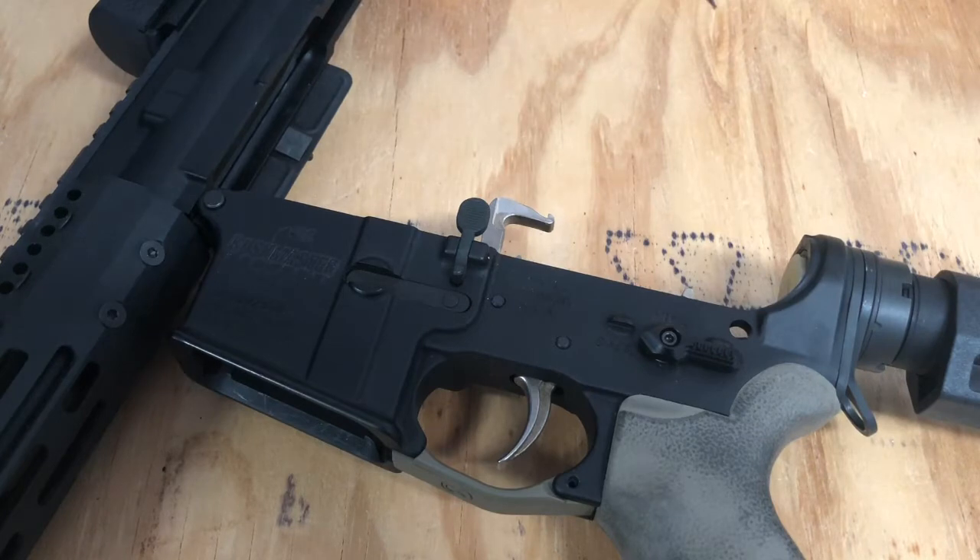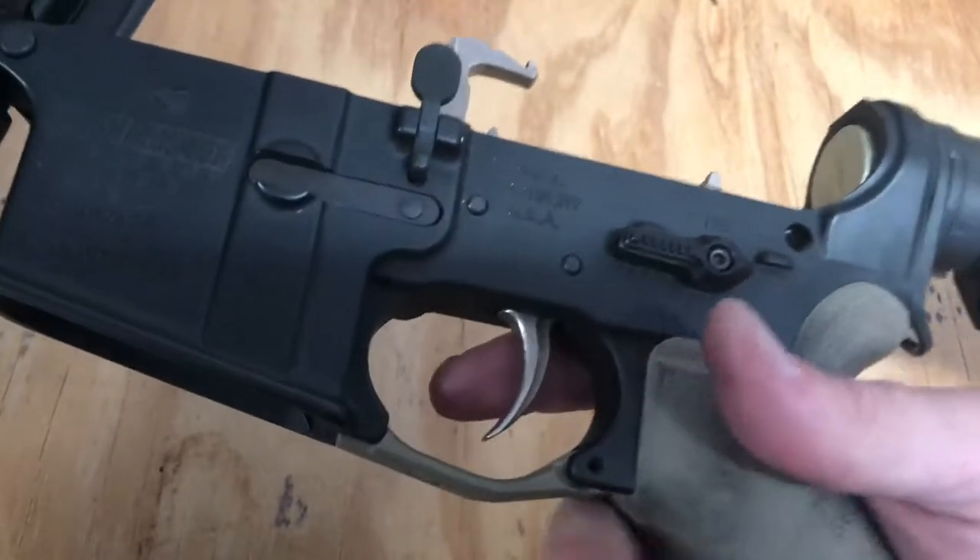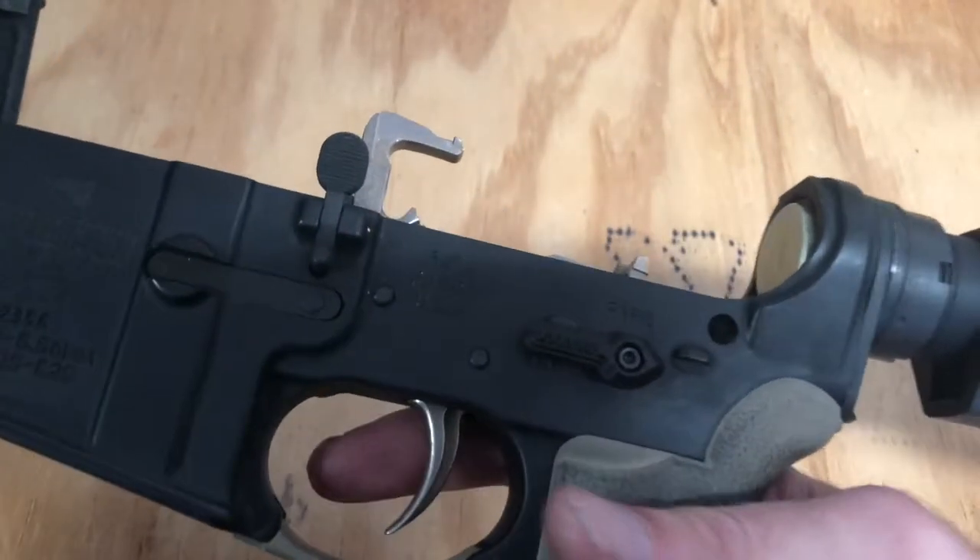After our function test was complete, next up comes mating the upper to the lower, and then we're done. I assume everyone knows how to put their upper onto their lower already, so I skipped that part. The most important thing is you're going to need to put it in echo mode.